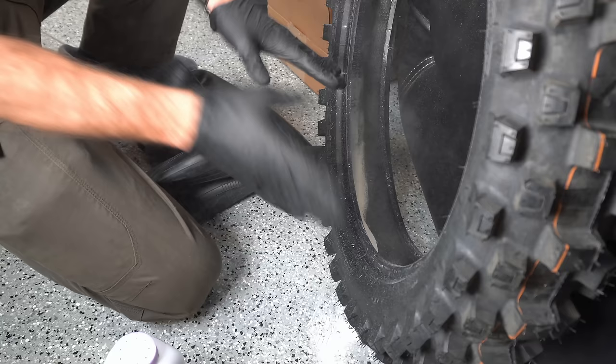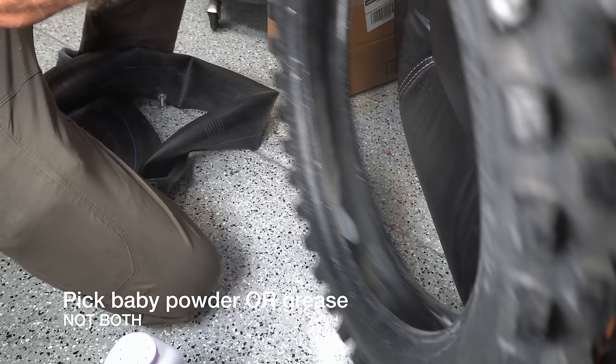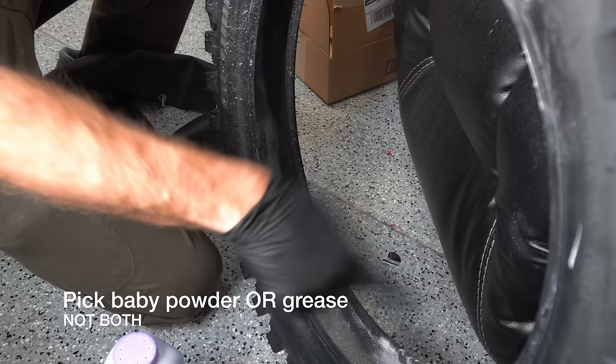The other thing you can do is coat your entire tube with grease — like some axle grease. You can coat the entire thing, and you'll notice I've got a bunch of baby powder all the way around the inside of that tire as well. Pretty cool tip for tubes.